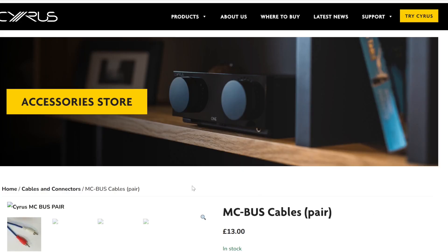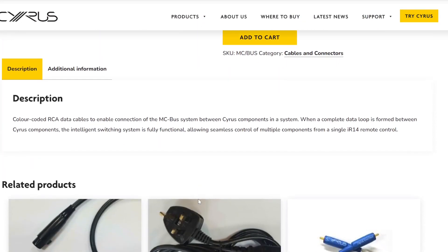Here's the Cyrus web page — I've looked up the MC bus cables and you'll find information on the MC bus across all the products. There's a basic description here: it talks about data cables that connect the MC bus between different Cyrus units and a complete data loop formed between the different components, allowing us to power on and off and handle different functions. So this is a data network — a simple 12-volt trigger line from any other unit is just not going to be of any use at all.